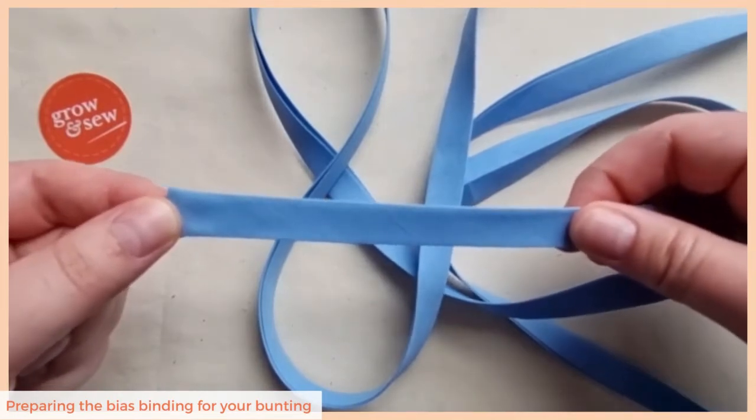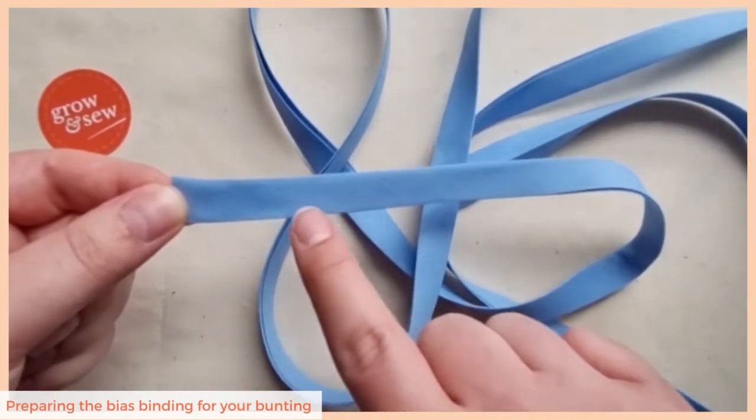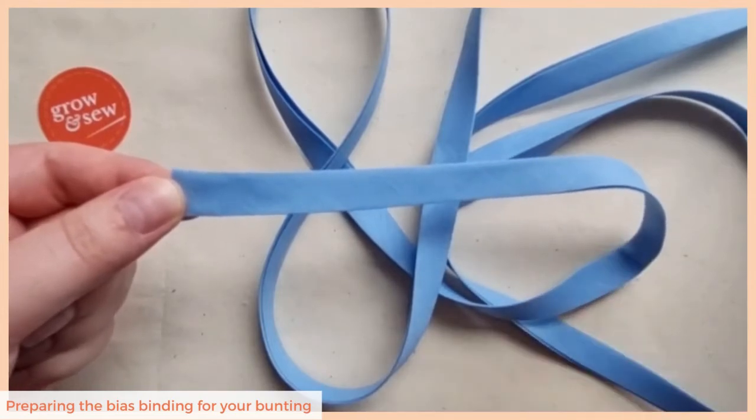So that's it — fold your ends in and then just sew all of your flags into this channel and you'll have a lovely neat bunting.